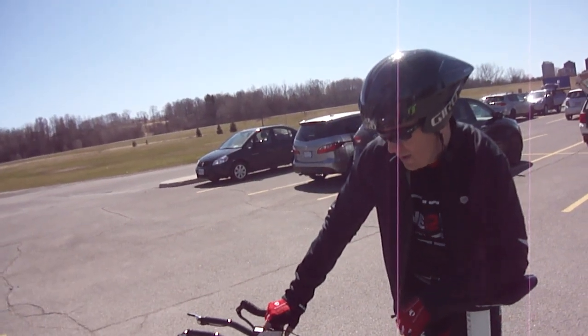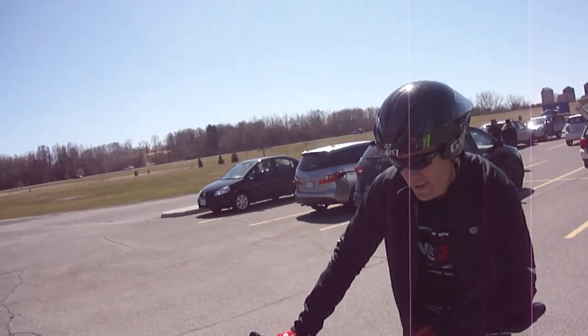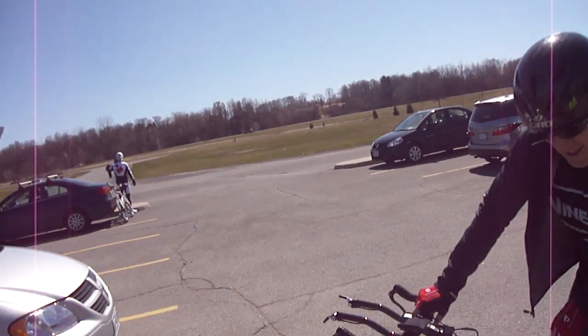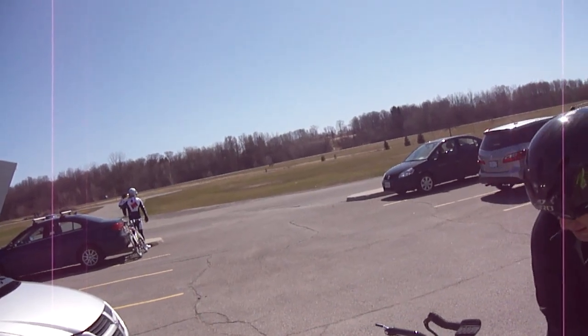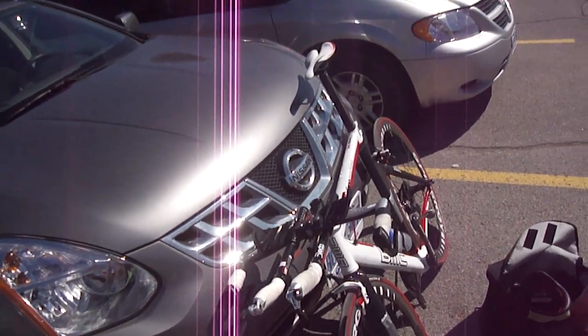Are those wheels pretty fast? No, I don't really count on the equipment too much to make me go fast — it's mostly just the color coordination. If I'm not going too fast, I've got to look good. I got some deeper wheels, some American Classics that are a bit deeper, but I didn't really want to risk riding them in the crosswind today. I was still trying to get used to this bike.